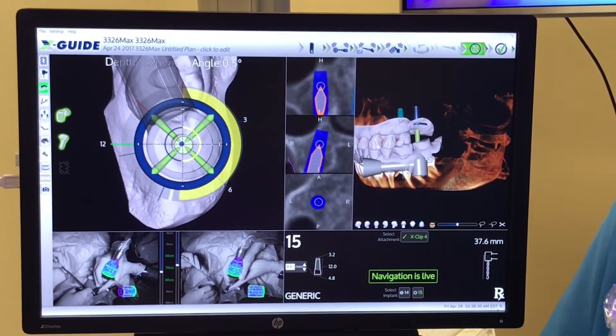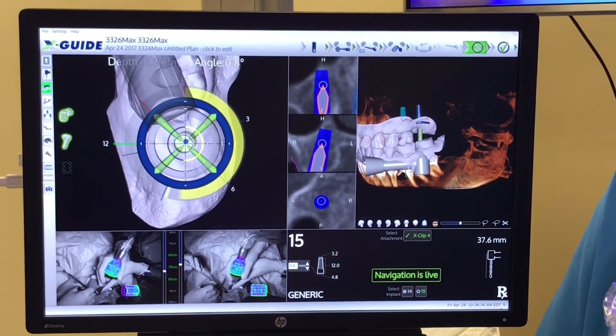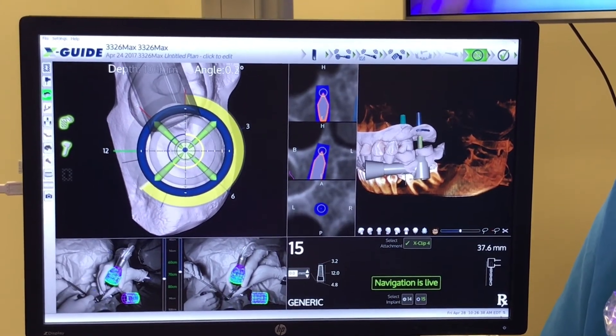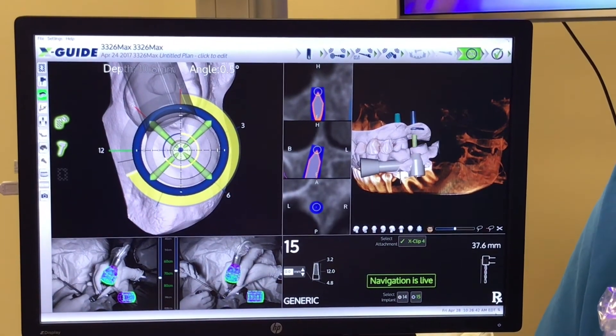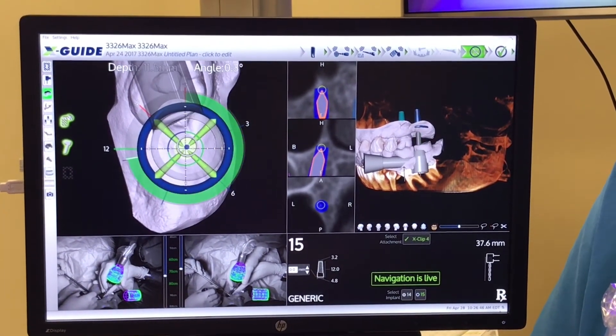As we drill down, the color indicates depth. When we reach the maximum depth and go beyond it, it goes from green — which is the ideal depth — and then it will turn red when we go past the ideal depth, indicating we've gone a little too far.